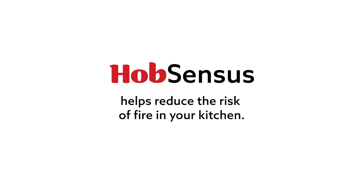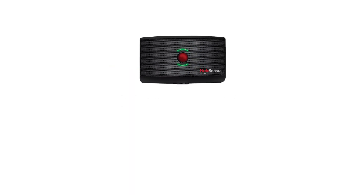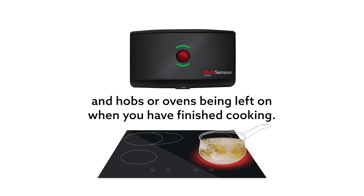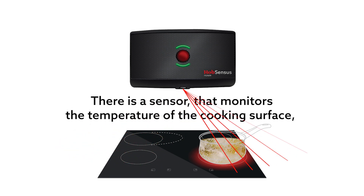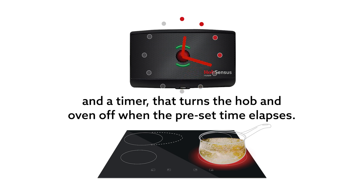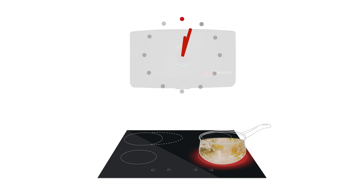Hob Senses helps reduce the risk of fire in your kitchen. It prevents temperatures reaching dangerous levels and hobs or ovens being left on when you've finished cooking. There is a sensor that monitors the temperature of the cooking surface and a timer that turns the hob and oven off when the preset time elapses.